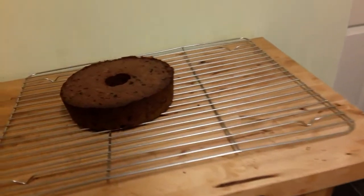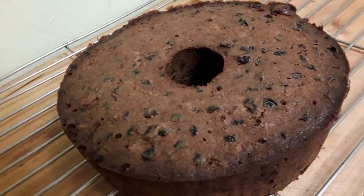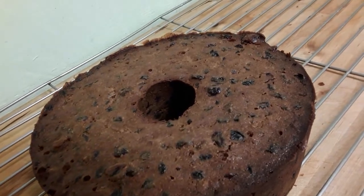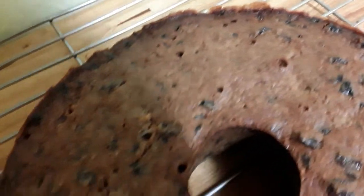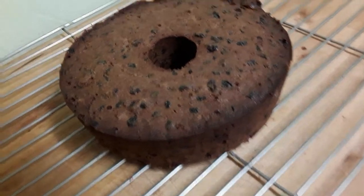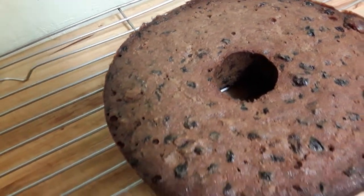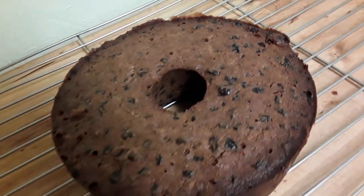There we are — that's the fruitcake. It's still warm and it's come out of the angel food cake tin. That gap in the middle is supposed to be there. When it's cool tonight, before we go to bed, I'll prick holes in it and pour some more Grand Marnier into it.